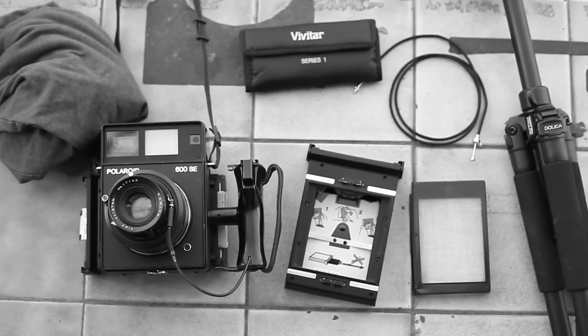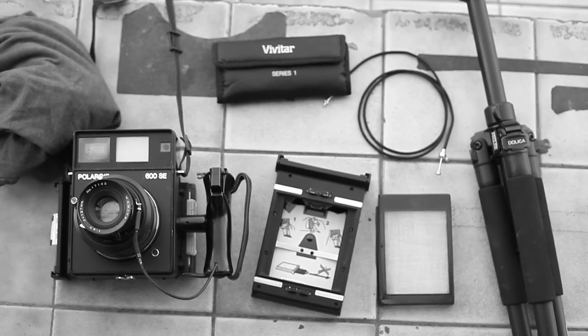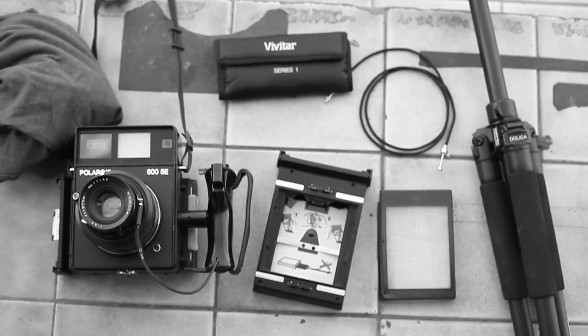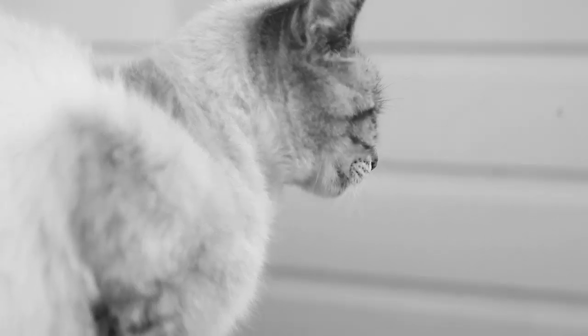So you have yourself a Polaroid 600 SE and you want to take close-ups. Here's a few things you're gonna need: of course the 600 SE, an extra back, a ground glass — you can make this out of a FP100C back and CD case, there's a step-by-step tutorial on YouTube. You're gonna need a 55 millimeter close-up filter set, you can get that on Amazon for like 10-15 bucks. You're gonna need a shutter release cable, a sturdy tripod, and a dark t-shirt and you should be ready to go.